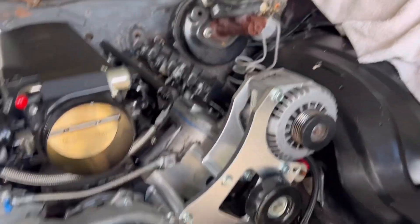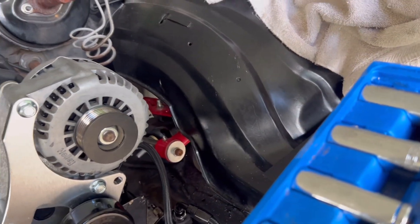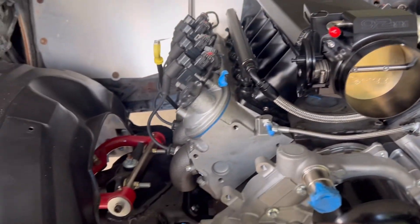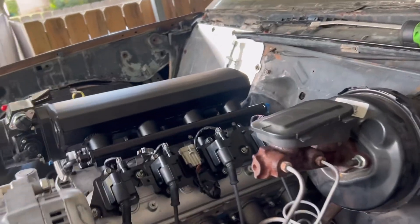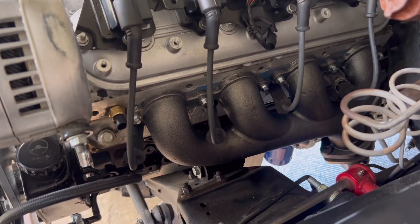I'm going to try to get some more stuff done — get the gas line ran from the back up here, clean everything up real good. That's all I got left. Then I'm going to start working on the wiring, get that harness, get another drill bit so I can put that harness in, drill that hole, put that harness in. And we're cooking with grease, baby!